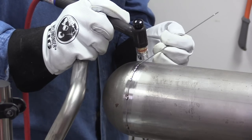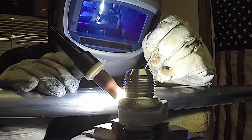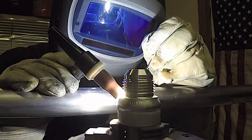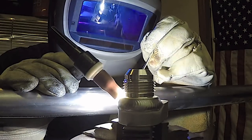Another common use for a prop would be for a turntable weld. If you set it up right you can prop both hands — the torch hand as well as your filler metal hand — and by propping and being really steady and comfortable, that's where you get those machine-like looking welds.